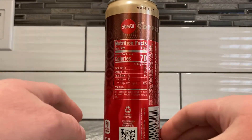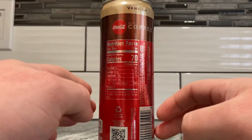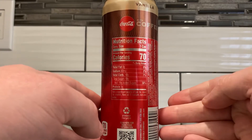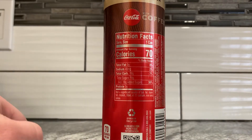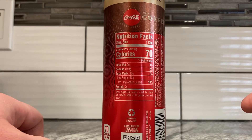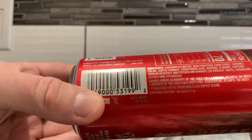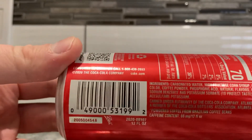Sip and scan — you know the deal. Looking at the nutrition facts: the silver text is still pretty annoying, they should have kept it brown or white. One can serving: 70 calories, zero grams total fat, 40 milligrams of sodium, 18 grams total carbs, 18 grams total sugar — also 18 grams added sugar — and zero grams of protein. I think this is slightly better for you than actual Coca-Cola, but I'd have to check to be sure.